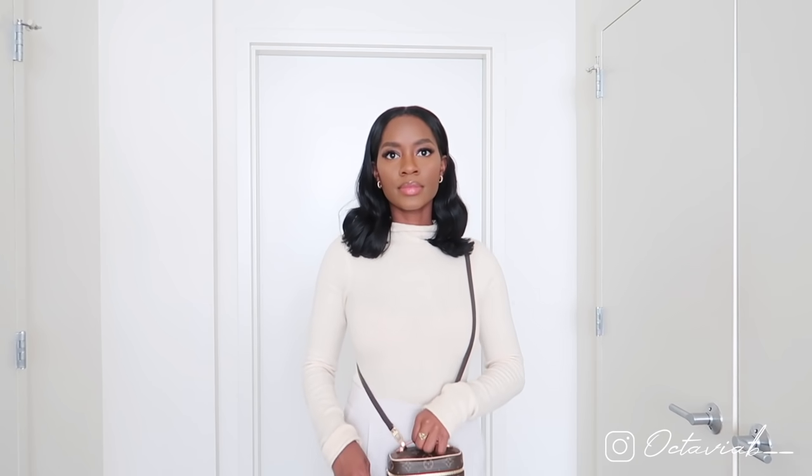I'll show you guys what this looks like on the body — this is going to allow me to wear the bag as a crossbody style. It looks really, really good. I also love the dark strap against the monogram print.